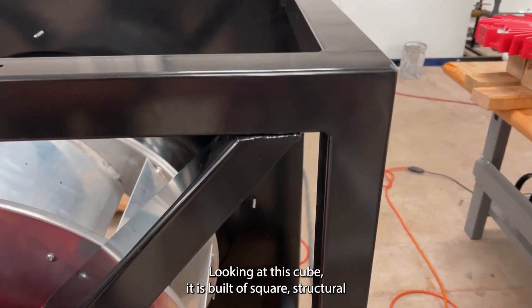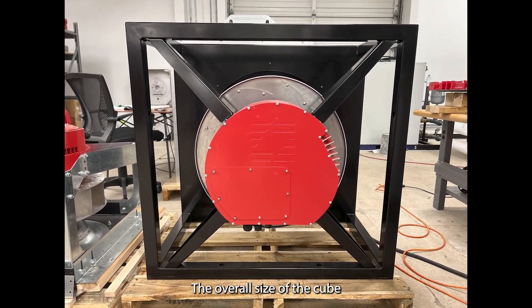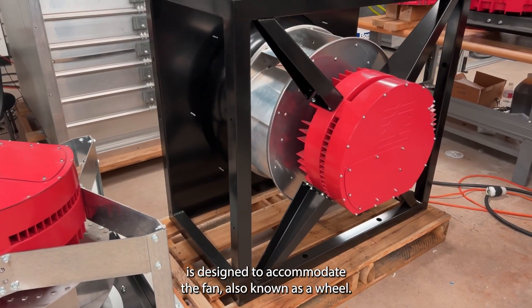Looking at this cube, it is built of square structural tubing with welded corners. The tubing size is two inches. The overall size of the cube is designed to accommodate the fan, also known as a wheel.